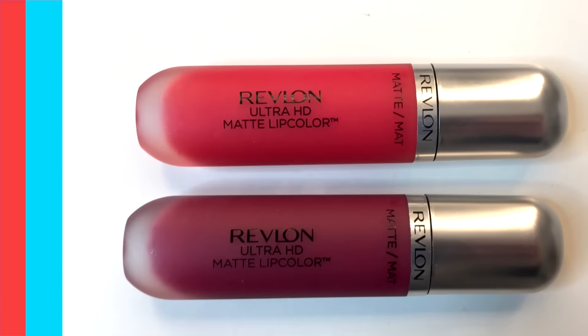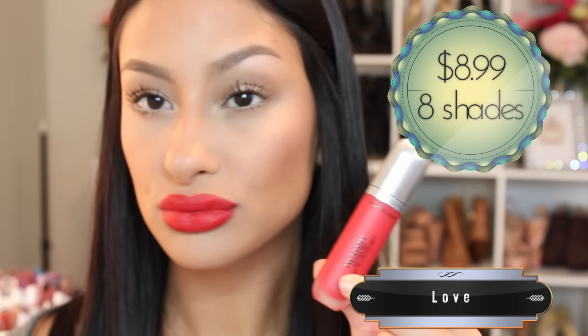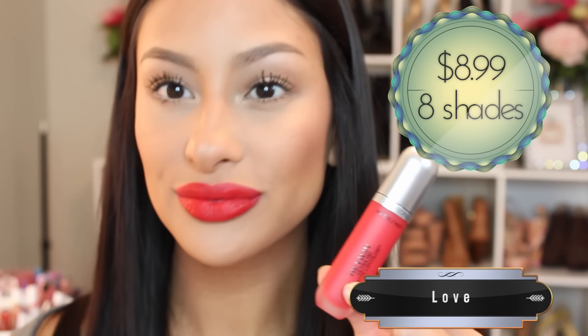Up next we are trying out the Revlon Ultra HD Matte Lip Color. Now with these, they weren't my favorite — and let me just say this: it's because I used these back to back from the L'Oreal ones. When applying these, they needed several coats to get the true color, and they were much glossier than I anticipated. I was just seeing 'matte' and thinking I want them to be matte.